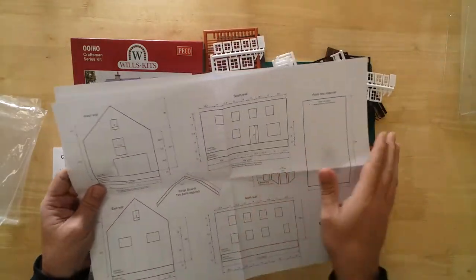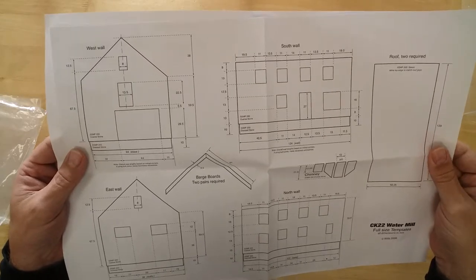Comprehensive instructions, drawings, and templates are included to help with the project.